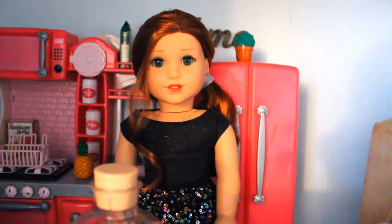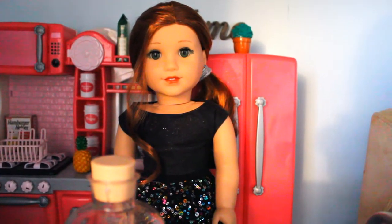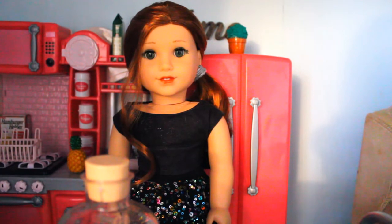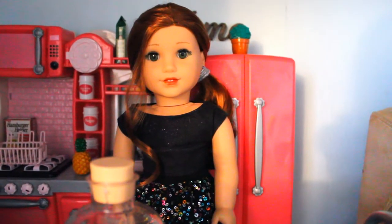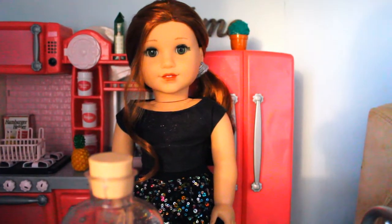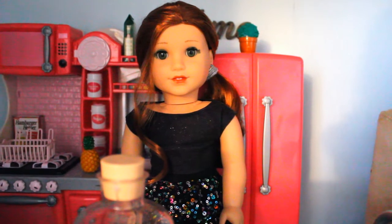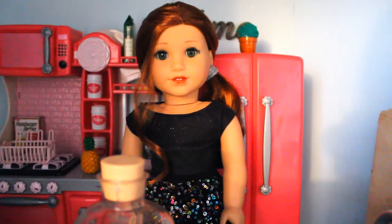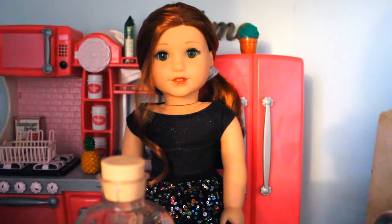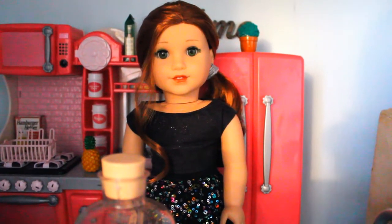Hi everyone, it's Payton and today I have some super exciting news. I am going to be dressing up my dolls as Hamilton characters. I just saw Hamilton on Disney Plus and it's really, really good. It's my new favorite musical and so I thought it would be really fun if I dressed my dolls up like the characters in it. So let's get started.